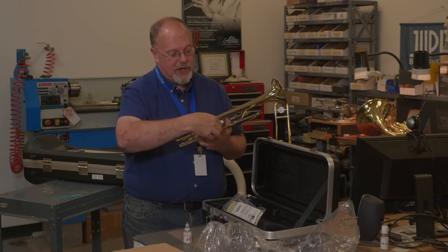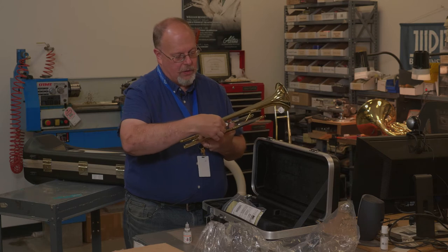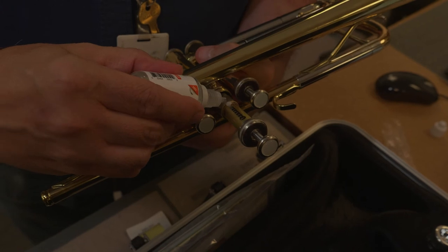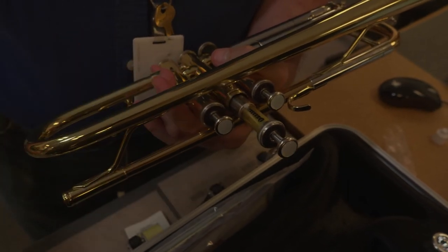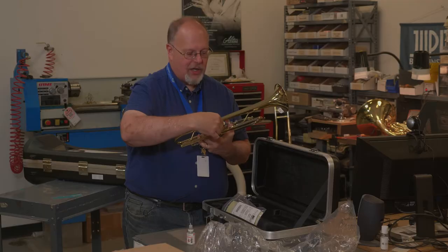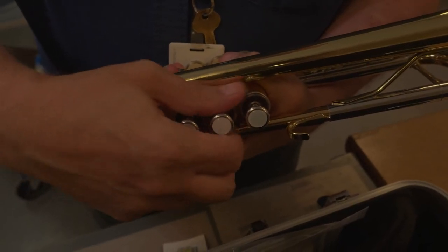Then you're going to repeat that for each valve. This is the second valve — pull it out slightly, put some oil, work it in up and down a little bit. Make sure the valve is locked in, then very easily screw the cap back on.